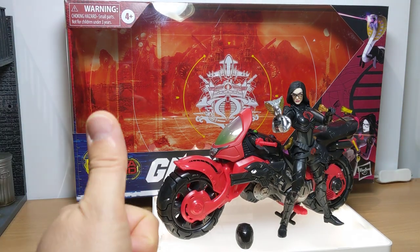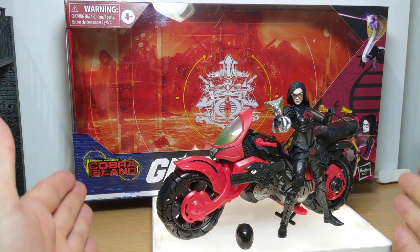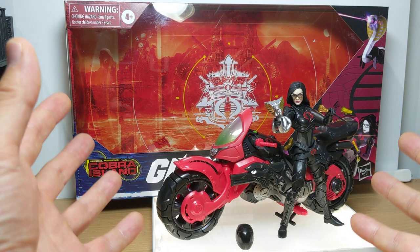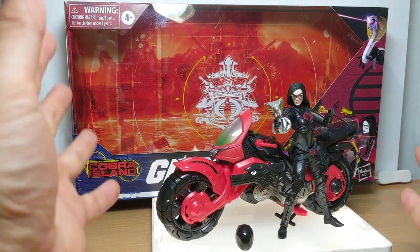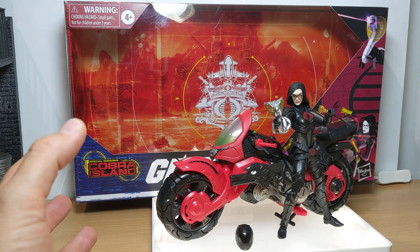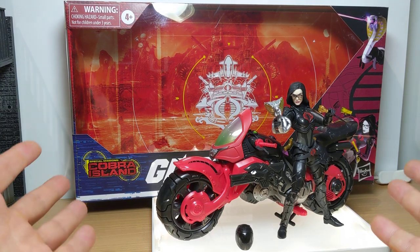Goddamn exclusives, you drive me mad, Hasbro, with your brand new line exclusive to US Targets — did not make this available to anywhere else in the globe, which fed wildly into the hands of scalpers. Stupid. Incredibly stupid. The forecasting for G.I. Joe as a line was incredibly under-thought, and in turn the figures, there wasn't enough released. This was just scalper heaven.